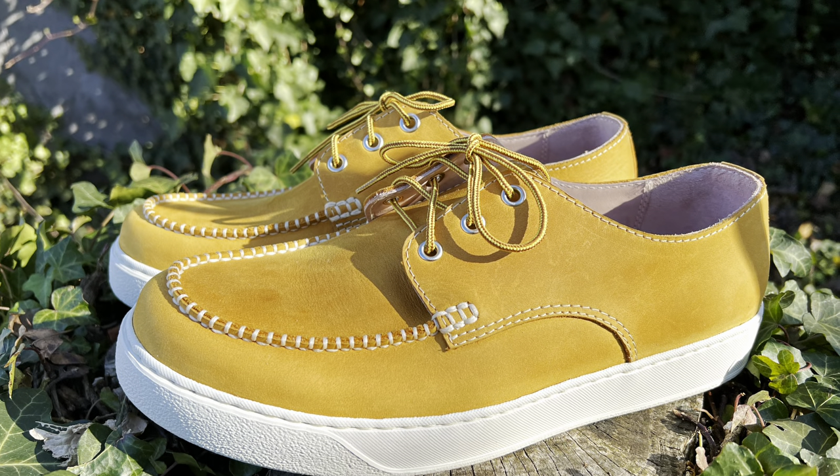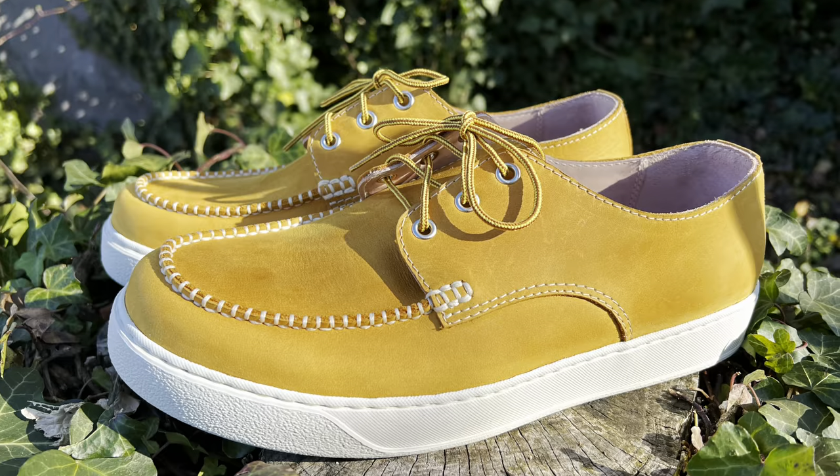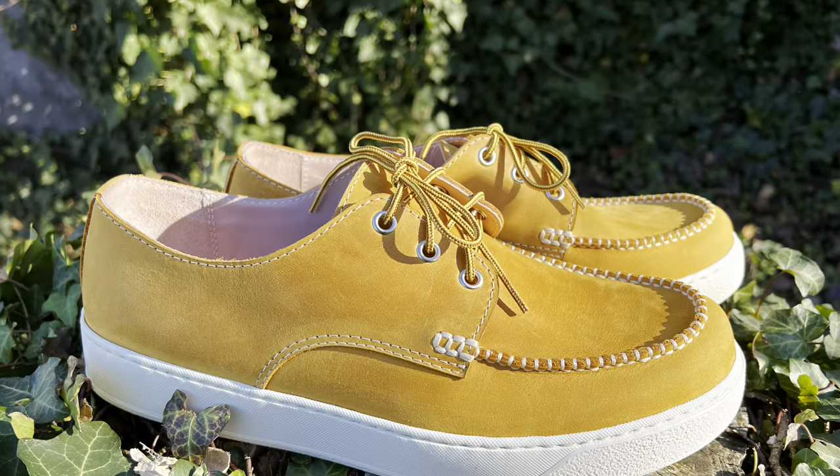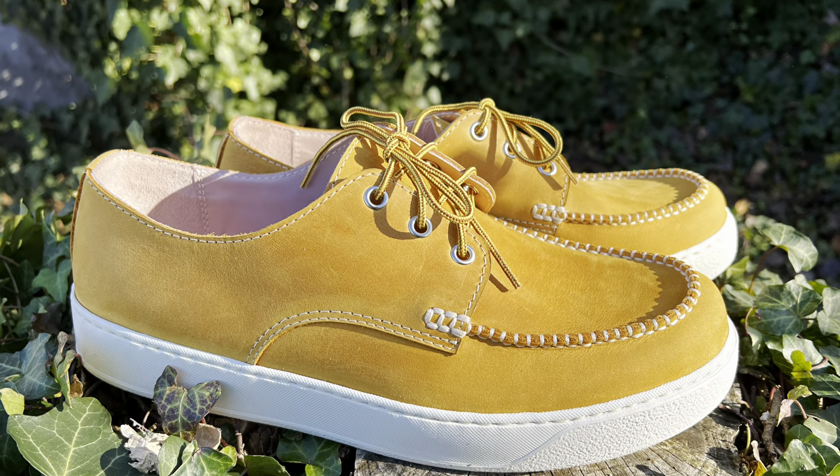That maize yellow is so dang cool — so much fun. This will be a perfect summertime shoe, definitely good for traveling, going on vacation, and wearing in hot weather.